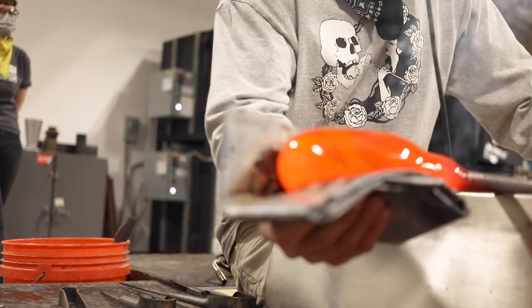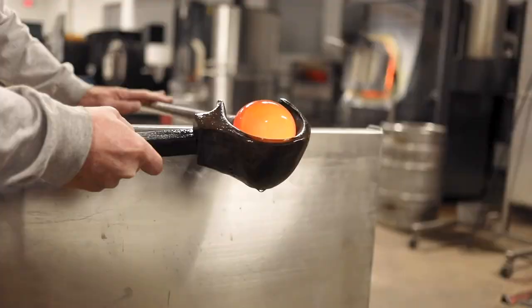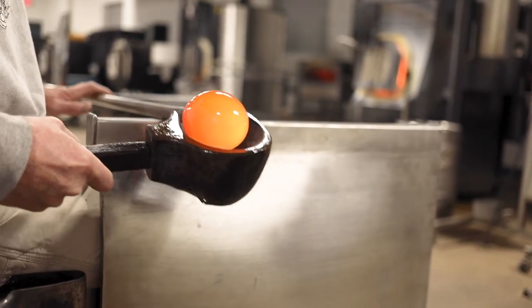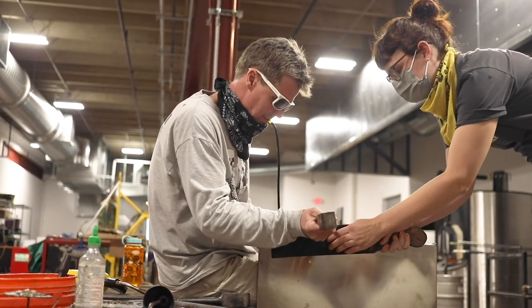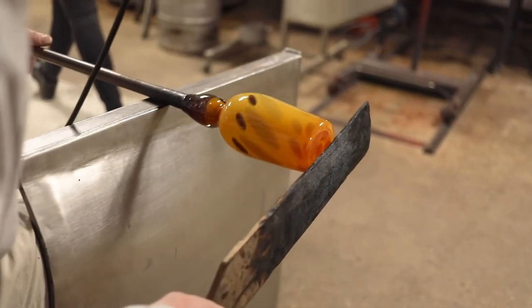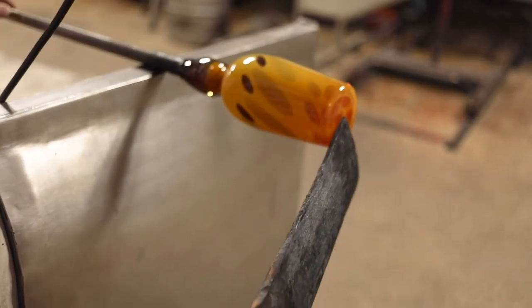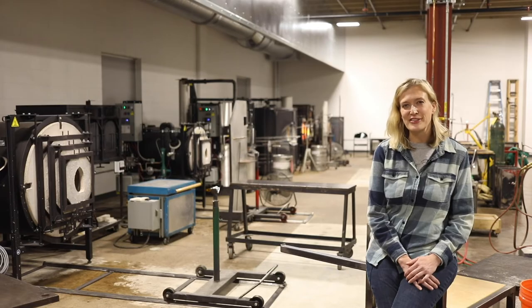The person who's sitting at the bench and gathering the glass is referred to as the gaffer — that's the artist who is responsible for that piece of artwork. Their partner will help shield them from the heat, apply a paddle to create a flat bottom on a piece, and present them with additional bits of glass they need, say for a handle or something like that.